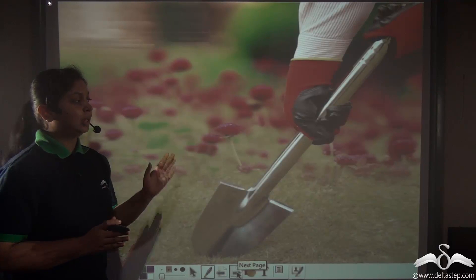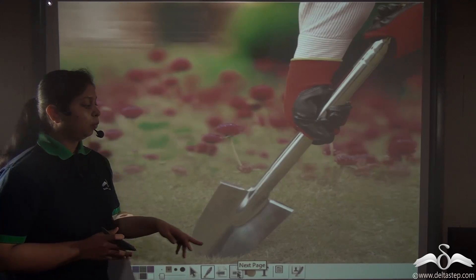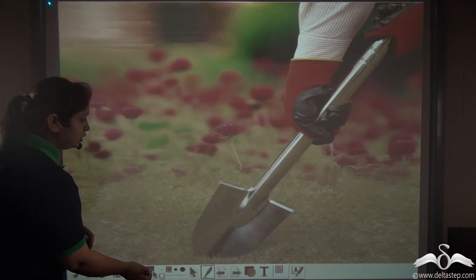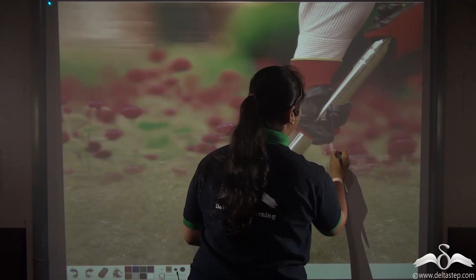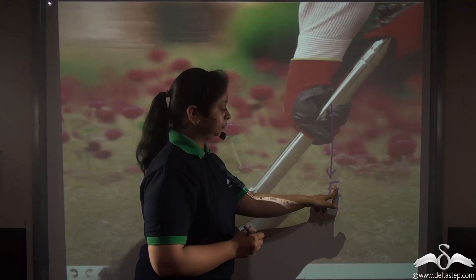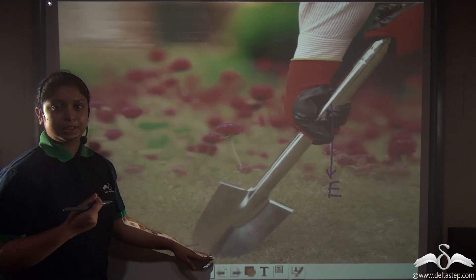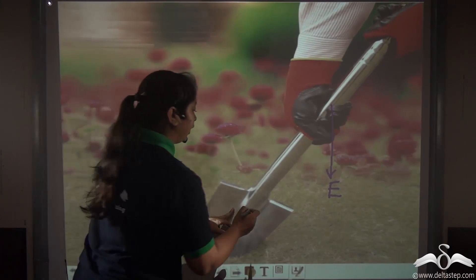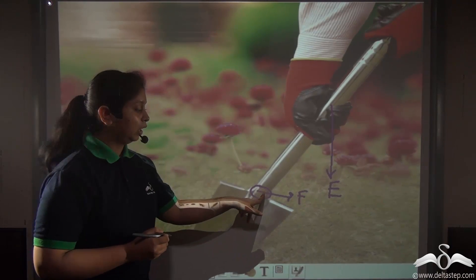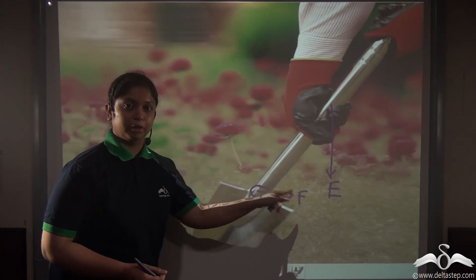Now let's identify the fulcrum, load, and effort in each lever. For the spade, the effort is applied on the handle in a downward direction. The load is the soil being lifted up using the spade. The fulcrum is the fixed point about which the entire lever moves.